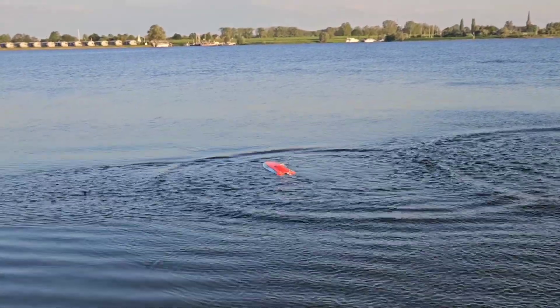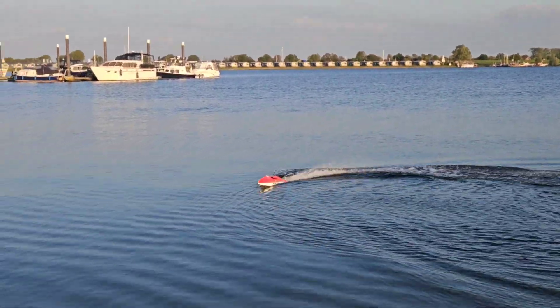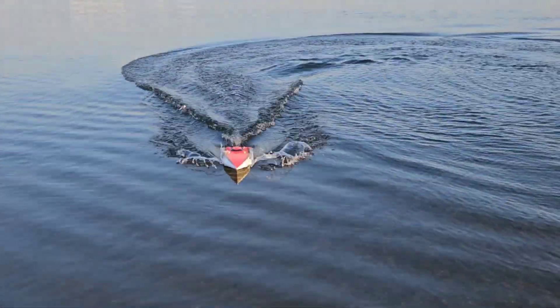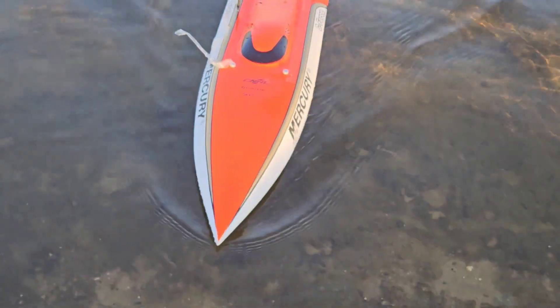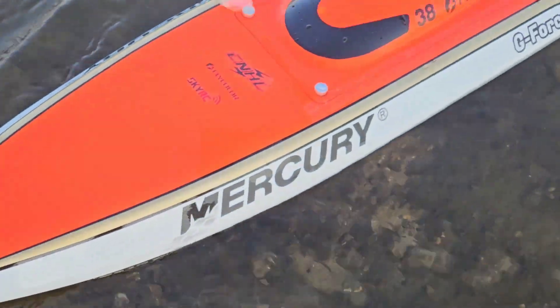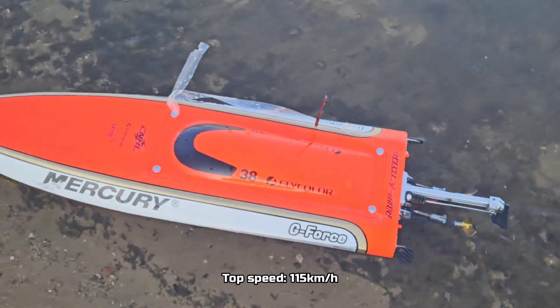Wow — huge crash. The tape blew off, but let's see — the boat seems fine other than the tape. I will reattach the tape and go again.